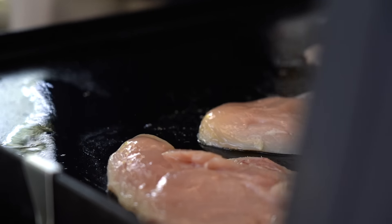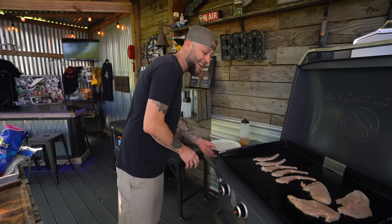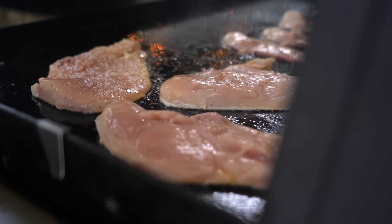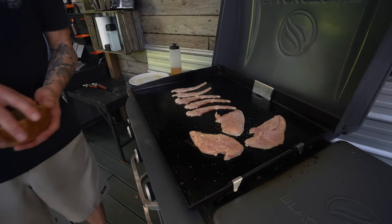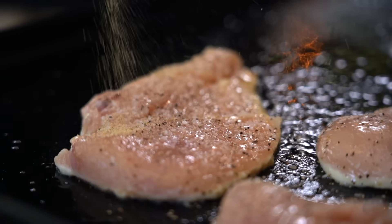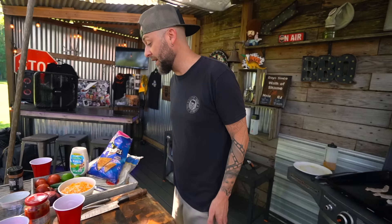Cutlets going down, season one side, now we're seasoning the next side - you're coming back. Yeah, that's a good technique. Those are huge cutlets. We are cruising guys, that's it. We are cruising, come on back over here.